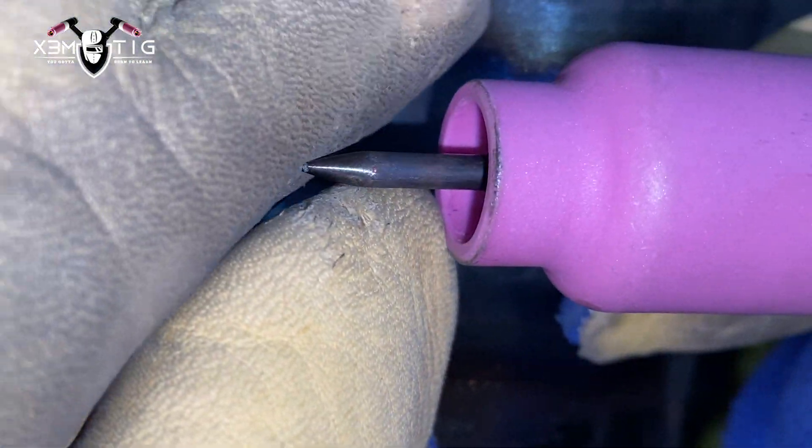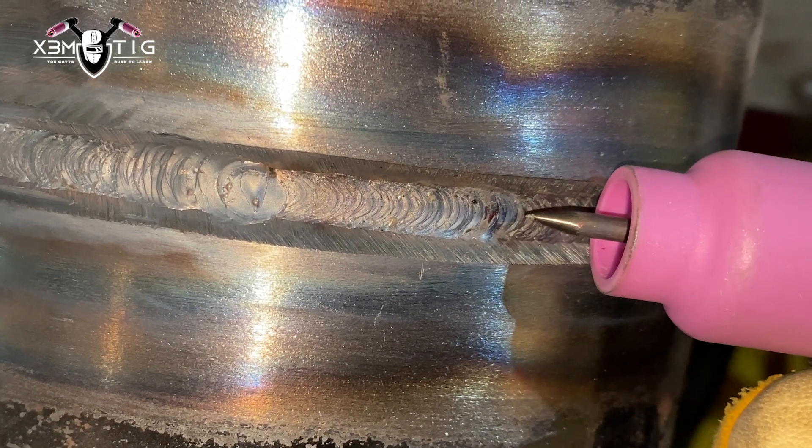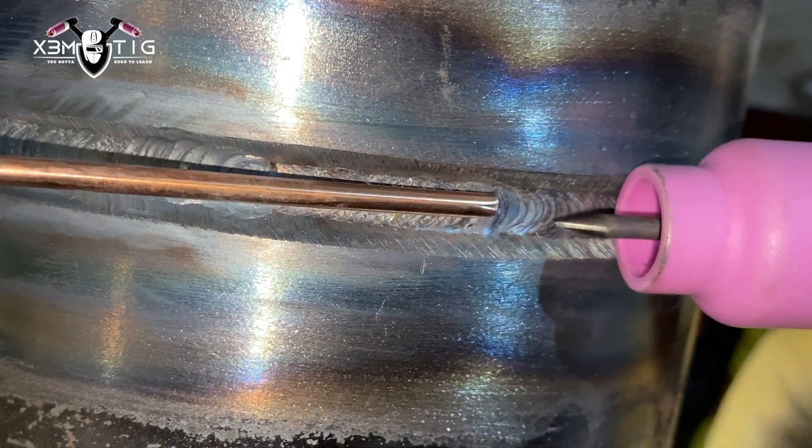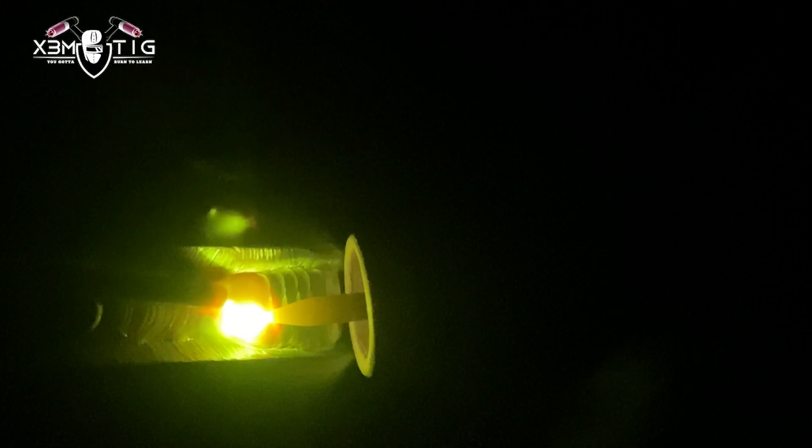I'm just going to switch to the other side of my tungsten — it's actually pretty good; I did the entire root with one side. Going up to 120 amps for the hot pass, still using 1/8 rod. Nice and slow. Make sure you use a buffing wheel or hand wire brush to clean your root pass — it'll be easier to do the hot pass and you'll get a nice clean puddle.